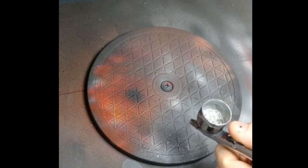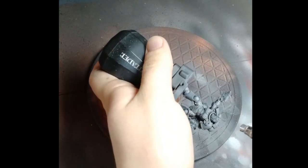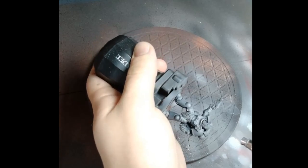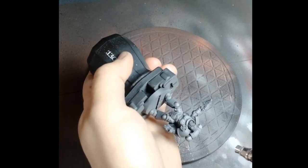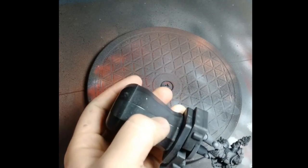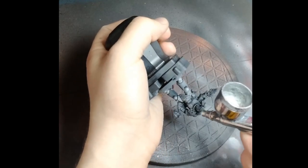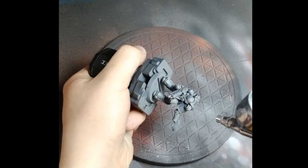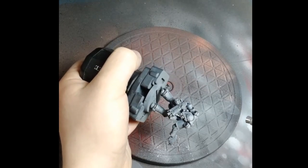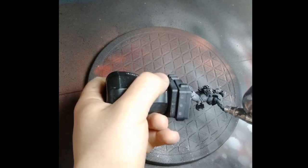Next up, we're going to airbrush some Administratum Gray, similarly thinned down using thinner and flow improver. This one we won't really do zenithal airbrushing — just targeted. I'm doing the toes, knees, thighs, chest, power pack, and shoulder pads, although I'm not focusing a lot on the shoulder pads since I'm going to paint them other colors by hand later. Same with the knee pads — not paying much attention to those here.